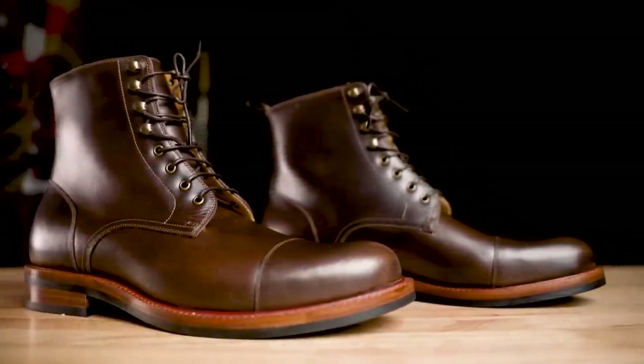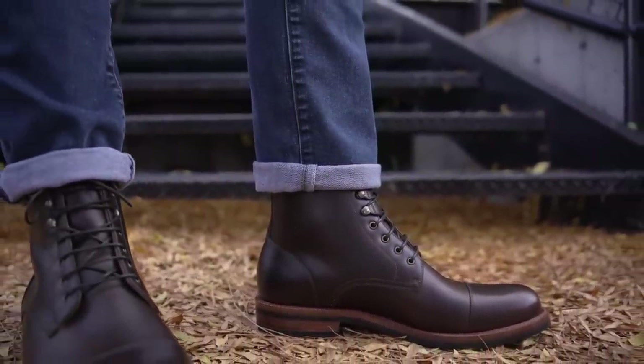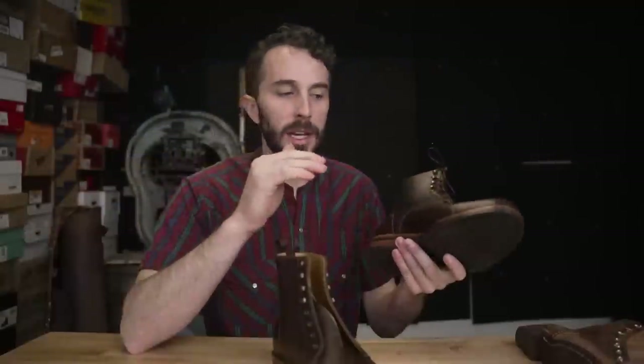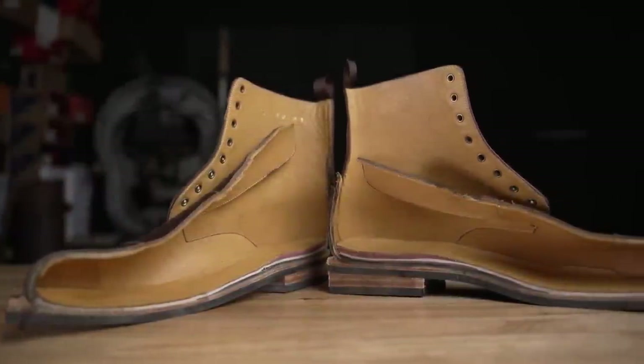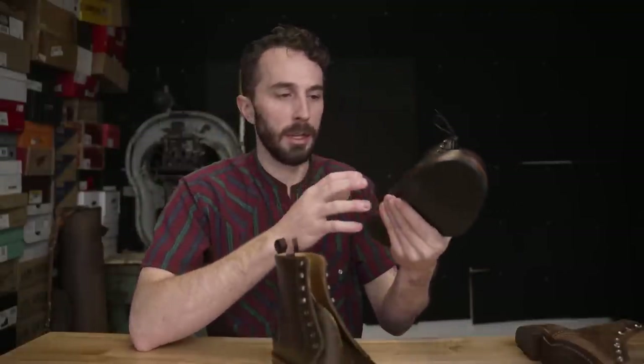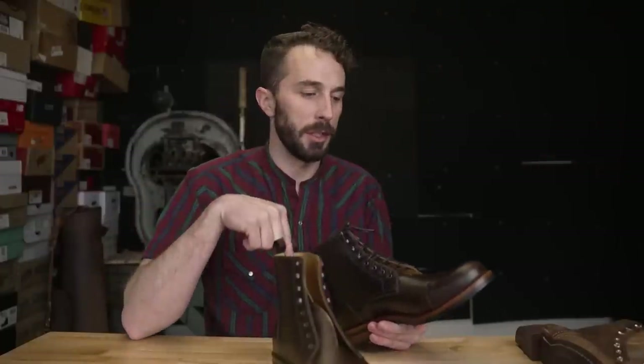My overall takeaway is this is a more dress-style boot that you can wear casually, prioritizing the slim, flat silhouette in every way possible — including the construction — while still maintaining the quality of the most important components and finding ways to save on internal components that matter less to keep it at $250. Let me know what you think, and if you own a pair of Beckett Simonons, share your experiences. Thanks again to Beckett Simonon for sponsoring this video — use the link in the description to support the brands that support this channel. See ya!